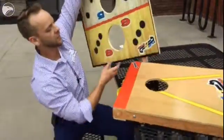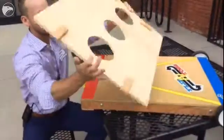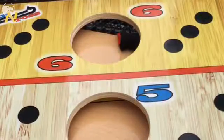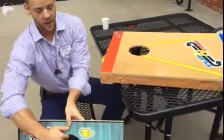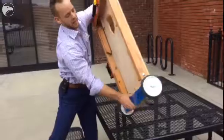This is our Flip and Dice right here. Flip and Dice is a standard game cartridge. If you look on the back, we have our anchors right here and our locking systems right here.